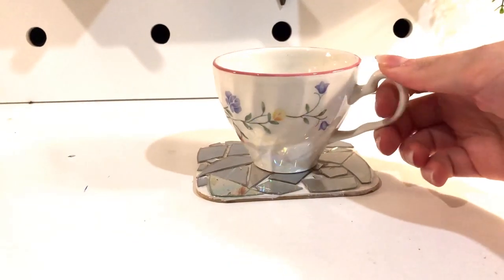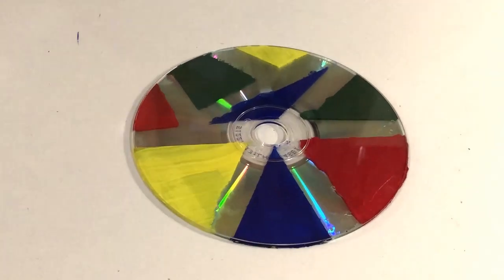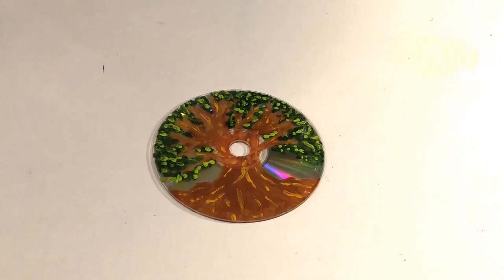If you don't want to use the mosaic method, you can also turn old CDs over and use them as coasters as they are, or get creative and paint yourself some artworks. Just make sure that you spray them with a lacquer first, otherwise the paint will spoil as soon as you put anything on it.